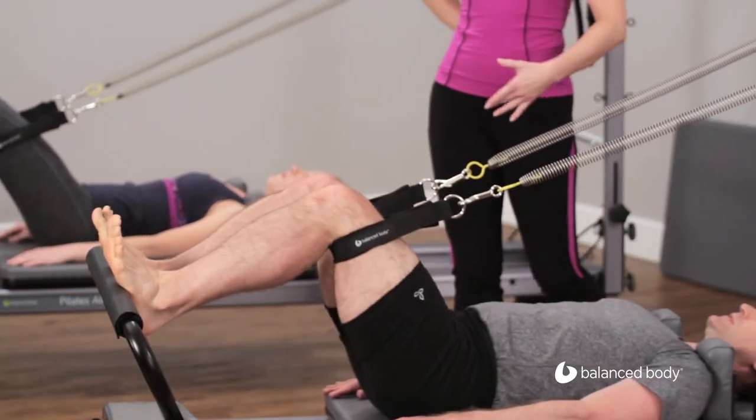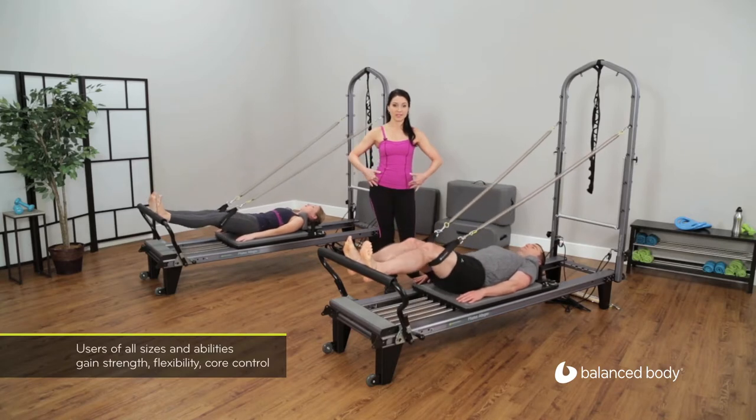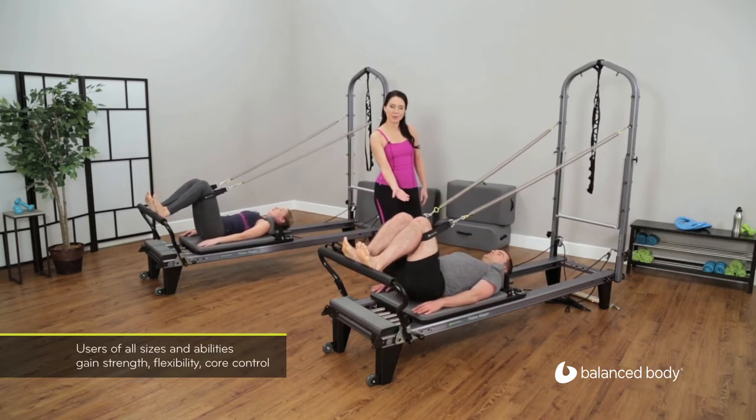Taking care as you bend the knees to keep the pelvis neutral — that means pubic bone and two hip bones parallel to the ceiling, with a small space under the lower back.